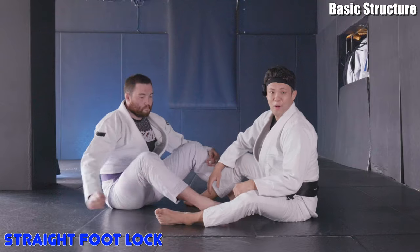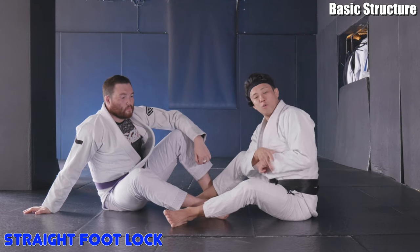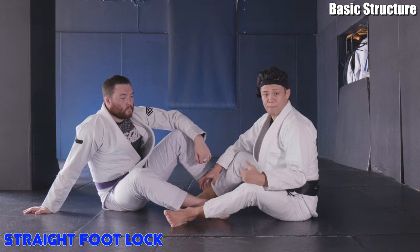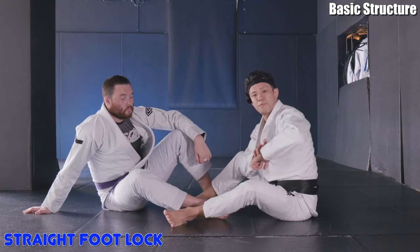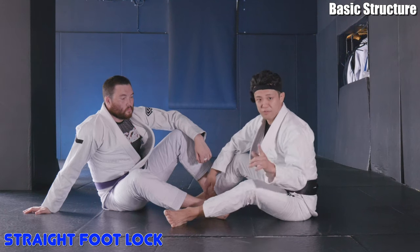Hope you guys enjoy it. Let's start with understanding the basic structure of the straight foot lock hold, which is going to be really important. If you can hold your partner's foot properly, you can make the straight foot lock very strong. So this is the first step.